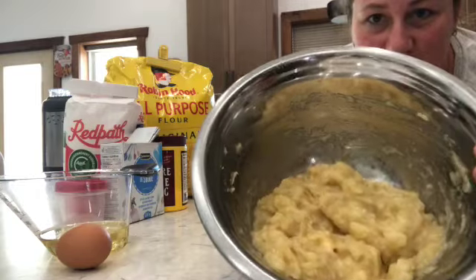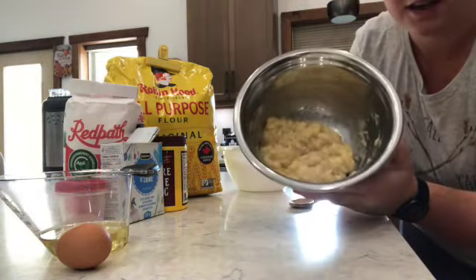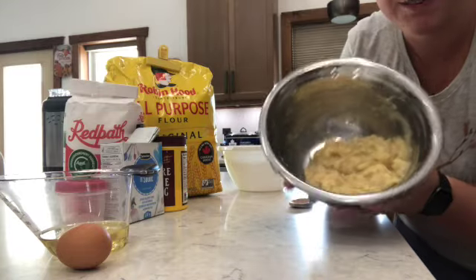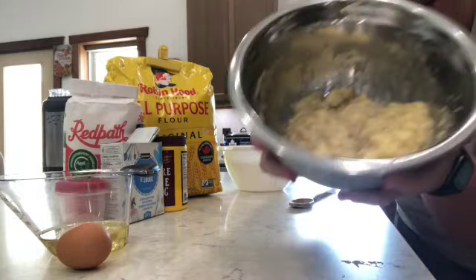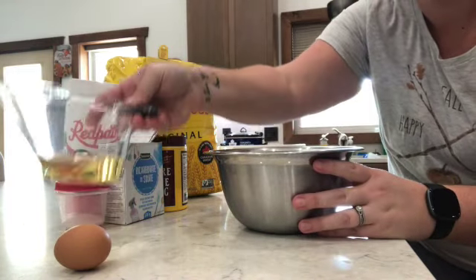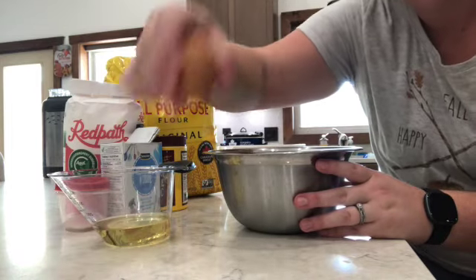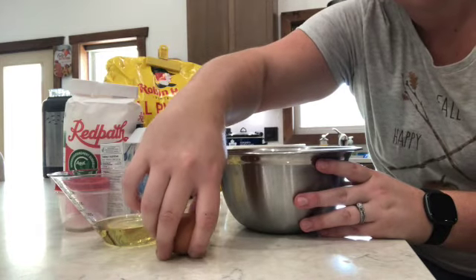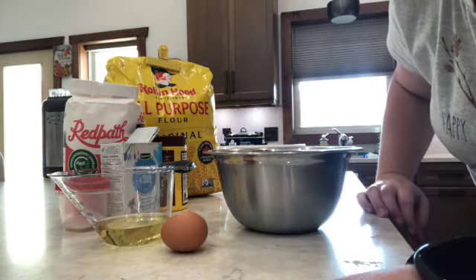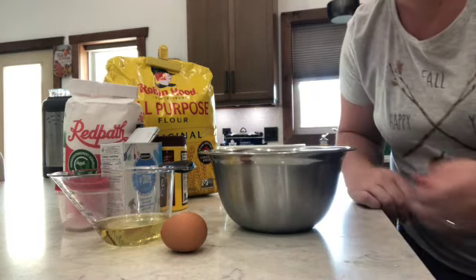Here is our mashed-up banana — you can see it's not very chunky. Now we're going to add in three quarters cup of oil, one egg, and three quarters cup of sugar. Let's do that.